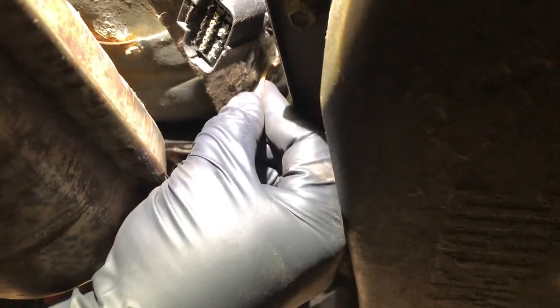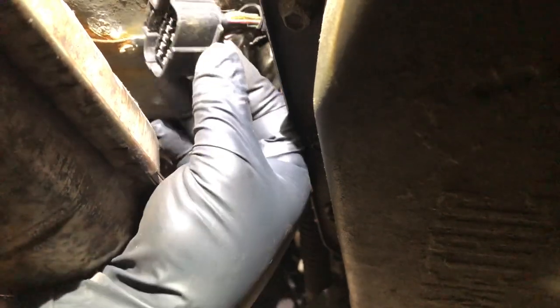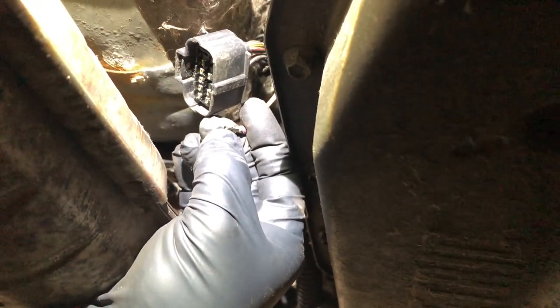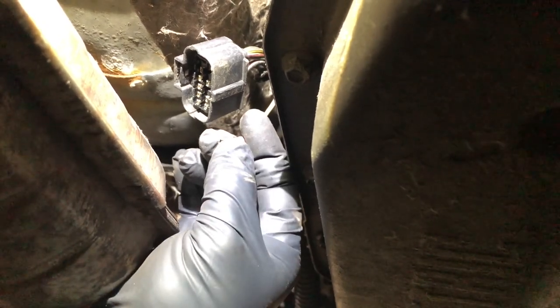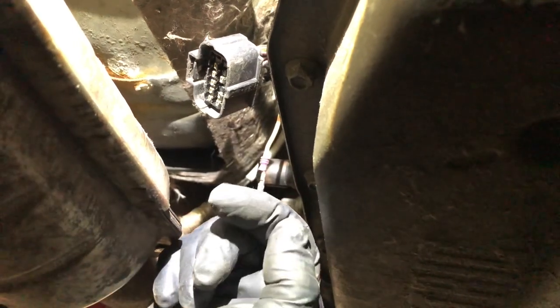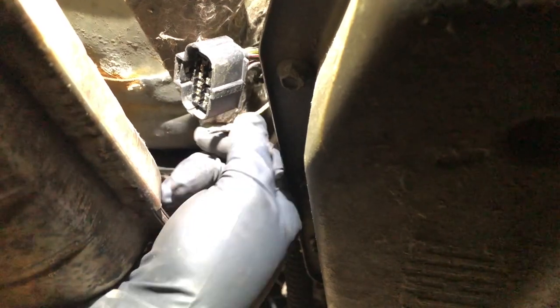Normally with the transmission in neutral or park it would send that signal through the switch back through this wire and up to the relay to start the car. I was getting no signal on the outside of this wire right there where I had probed it, basically right there by my thumb where there's a little hole in the insulation. So I pulled this out of the plug, put my multimeter into the hole in the plug where that wire went, made contact with the pin on the switch, and sure enough I got a signal. That tells me there's an issue with this terminal. I tried cleaning it with contact cleaner and putting it back in, but still getting no signal through this terminal.